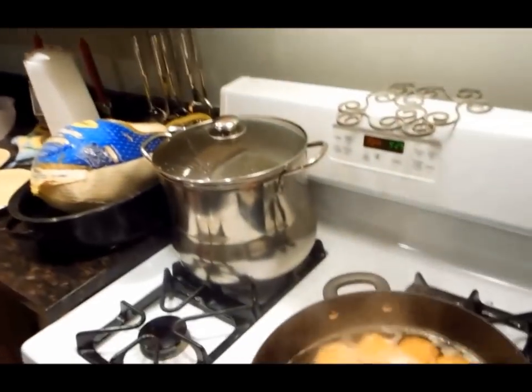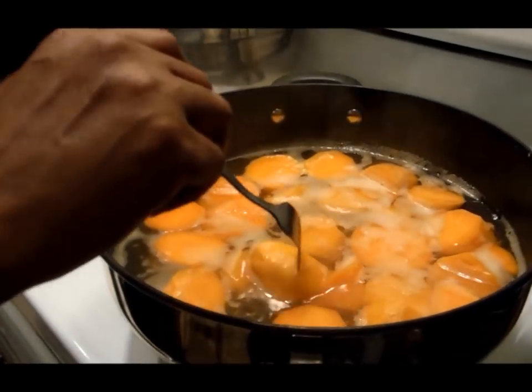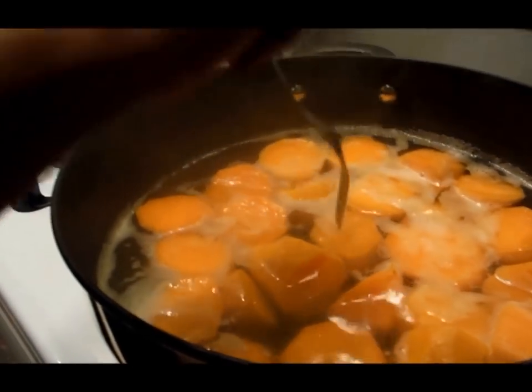I'm back showing you how to complete these sweet potato pies. Remember, we peeled them, we diced them, we boiled them, and now we're waiting for the fork tender. And I think the time has come — there it is. That's really good right there.